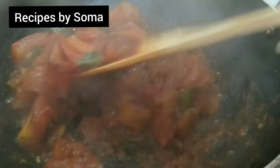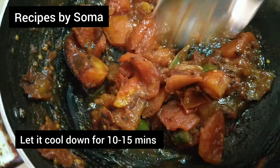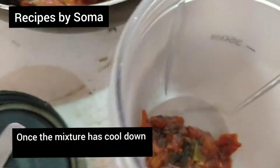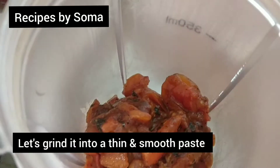Let it cool down for about 10 to 15 minutes. Once the mixture has cooled down, we'll use the grinder and grind it into a thin and smooth paste.